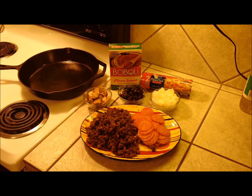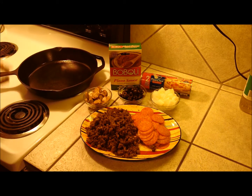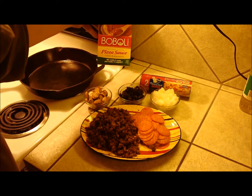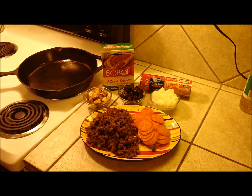Today I'm going to attempt a deep dish pizza in my large iron skillet. We've got some pepperoni, sausage, mushroom, black olive, and onion. I use these Boboli pizza sauces — they're pretty good. Don't have to fuss with making up a sauce that way.